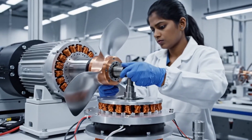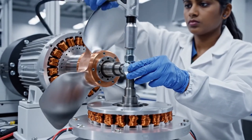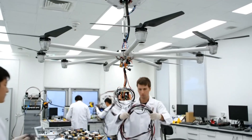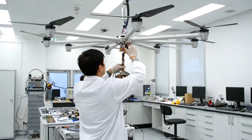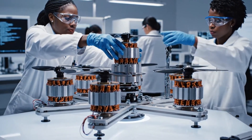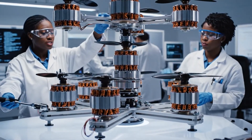A technician attaches the balanced propeller onto the shaft of the electric pancake motor and secures it with a locking nut. The units are aligned. Go ahead with the torque sequence. Sequence complete — all six are secured.